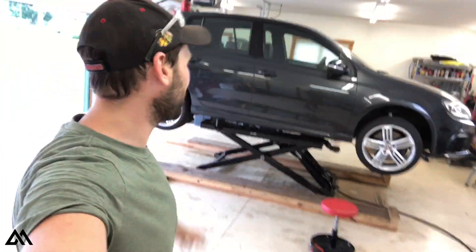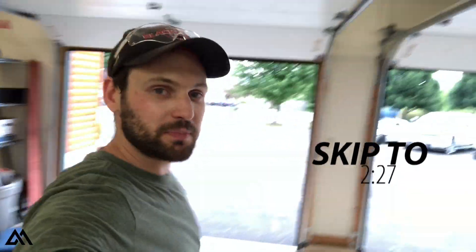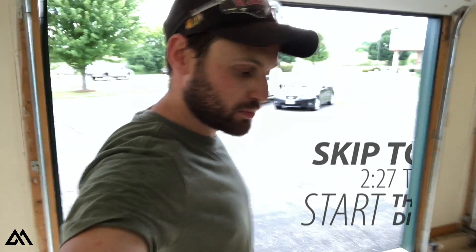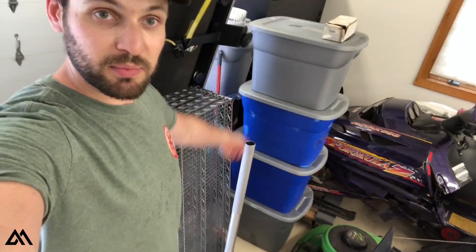Now that we've got the Golf R up on the lift, I want to take a moment to show you around the shop. This is going to be our temporary workspace. If you caught my last video, you know we were moving, so we had to get out of the garage. The tool chest, winter wheels, and all the tools are in these Rubbermaid containers. The shop may look a little familiar — I did do some jobs in here before on the Golf R, the Audi S4, and Audi A4. Really lucky to be back here with a proper lift.